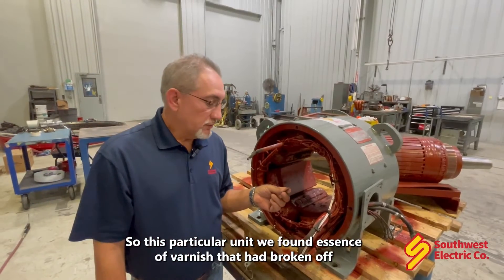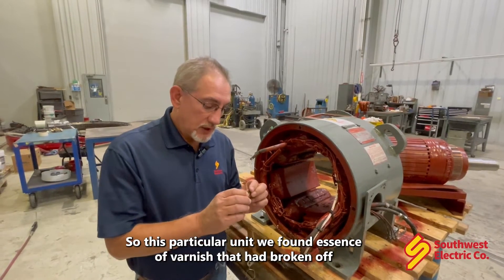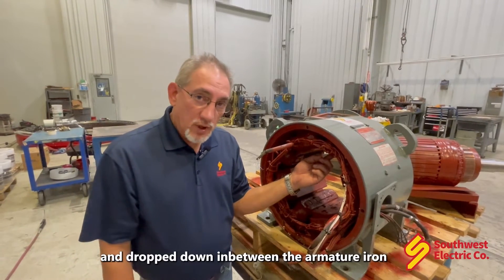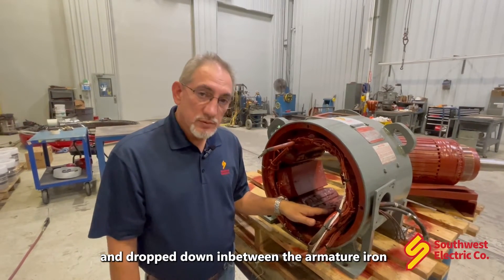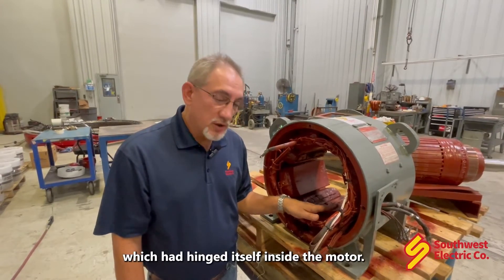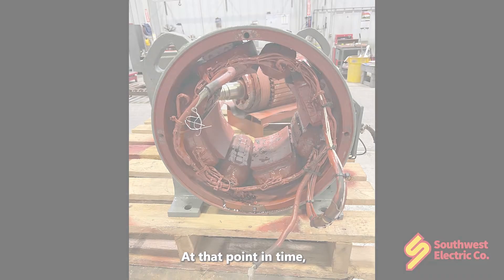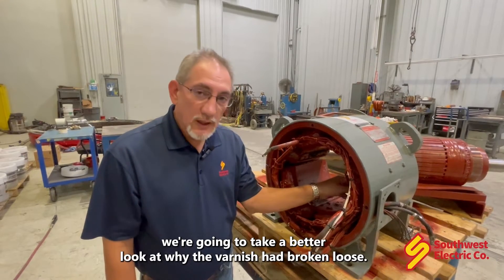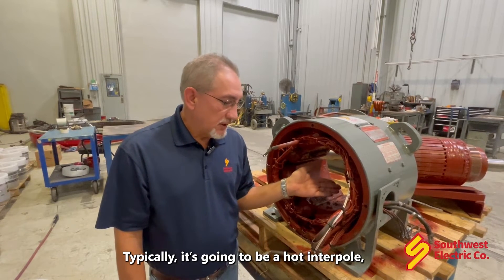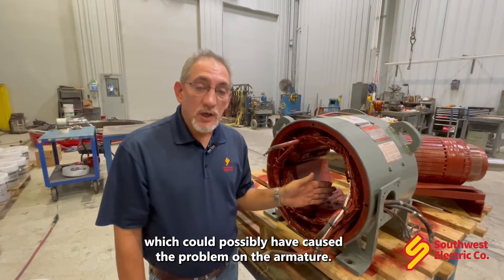On this particular unit, we found pieces of varnish that had broken off the interpoles from the inside and dropped down in between the armature iron and the ID of the main field iron, which impinged itself inside the motor. At that point, we're going to take a better look at why the varnish had broken loose. Typically, it's going to be a hot interpole which could possibly have caused a problem on the armature.